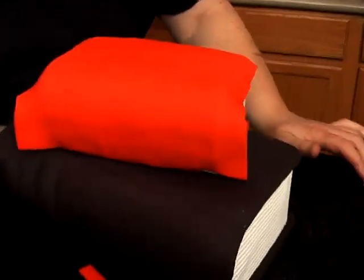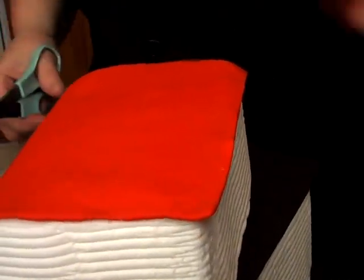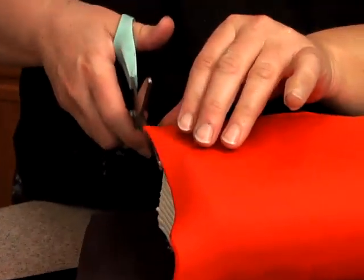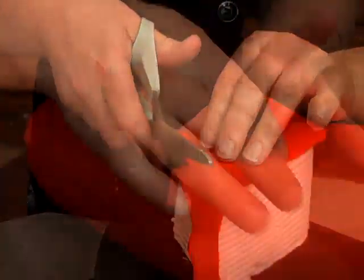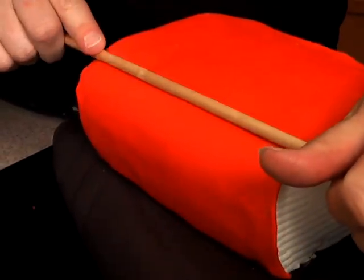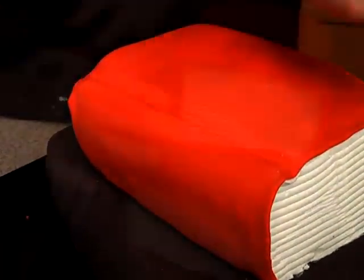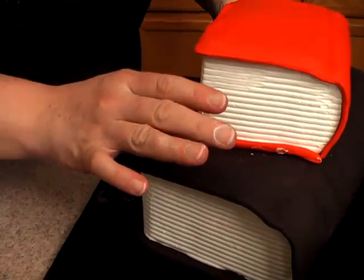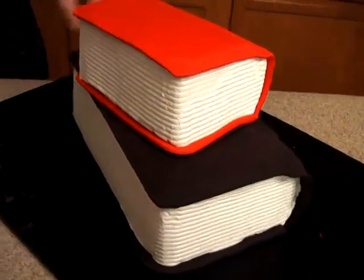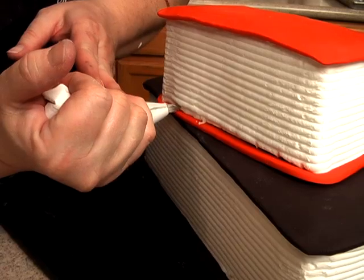Then just trim off the excess just like we did on the black book at the bottom. Turn it and go down this side. We're going to go ahead and add the piece at the bottom just like we did on the other book. Also want to take the dowel here and do the same thing as we did on that bottom cake. At the bottom we can fill in here also — there's a little gap there, so we'll take the buttercream tip number two.